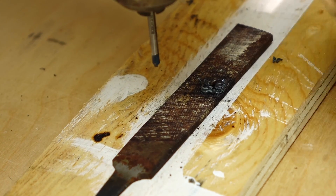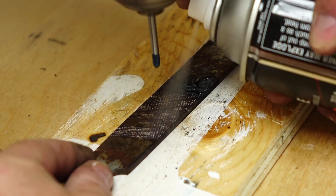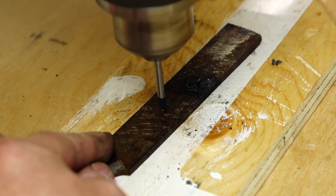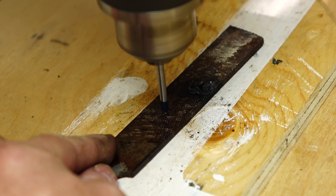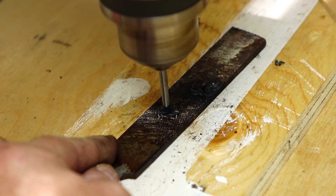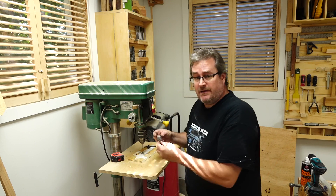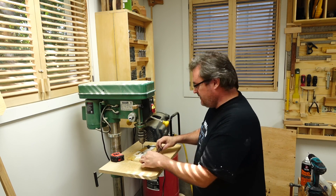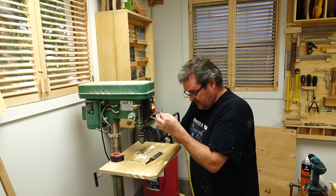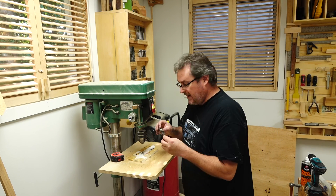I'm changing the speed back to my normal drilling speed — 680 RPM. I've got the glass drill in. I'm going to put some oil on here because I believe oil is the best thing: it cools the drilling operation and lubricates the cut so it cuts better. It actually punched through — I made it through! Taking it out of the drill press. That's not bad.